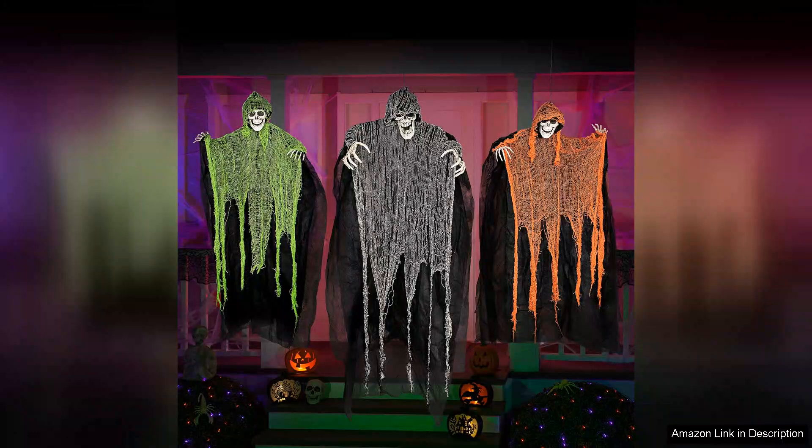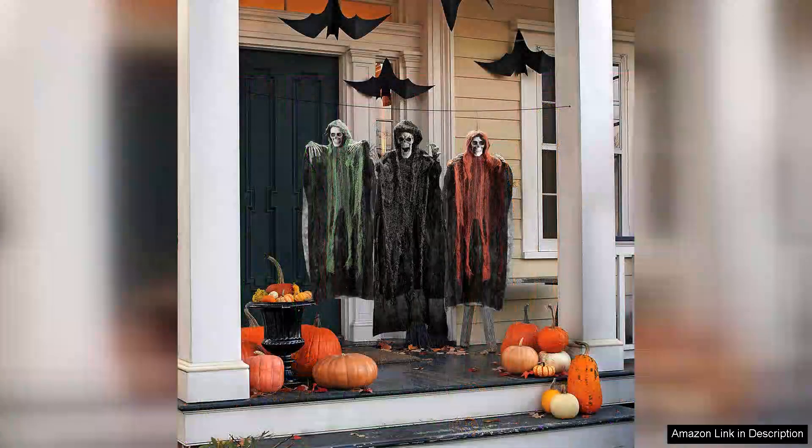Furthermore, the varying sizes allow for creative customization in your setup. The taller 47-inch Reaper serves as a striking focal point, while the two smaller ones can be used to create depth and dimension in your display. One downside might be that they could benefit from some additional lighting features to enhance their eerie appearance at night.